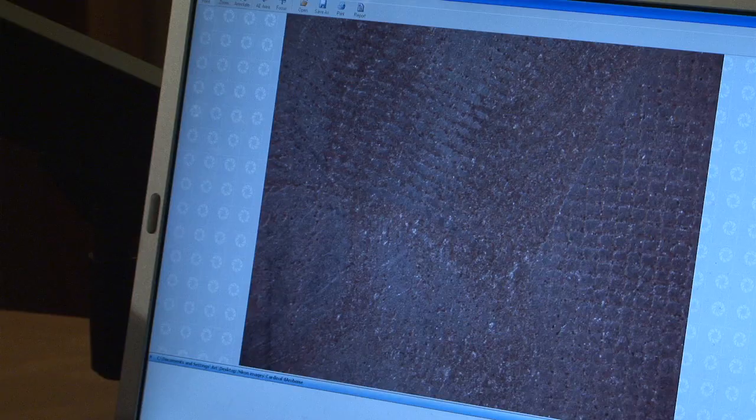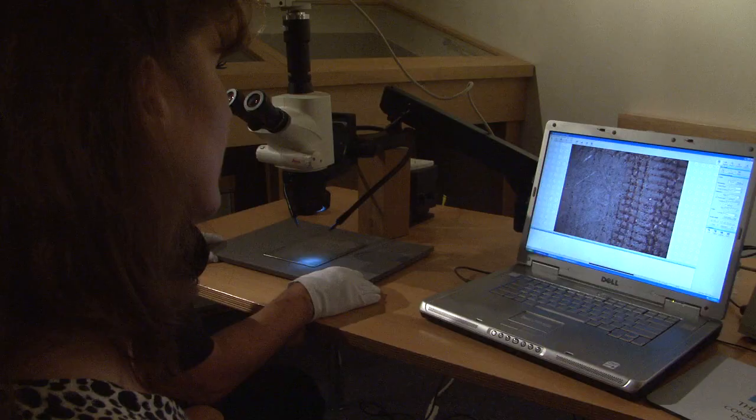We can see different structures on the surface. We are trying to understand how the image was formed — whether the image is continuous or if it's made of spots or some other elements that you cannot see with the naked eye. We can get information about it and we are trying to understand how those images have been made.